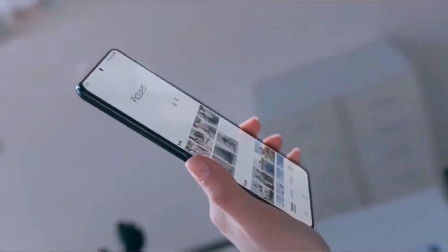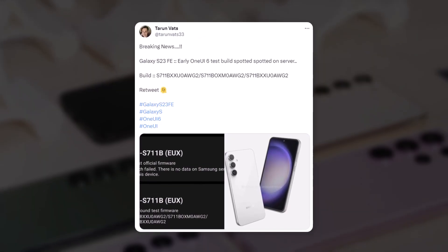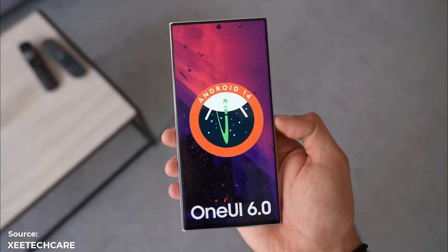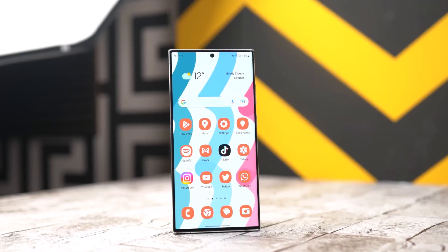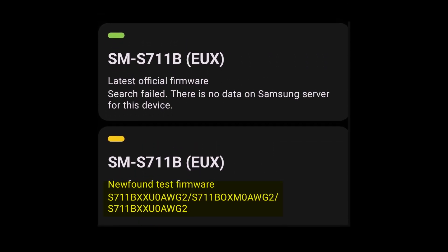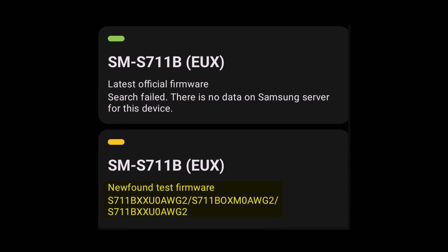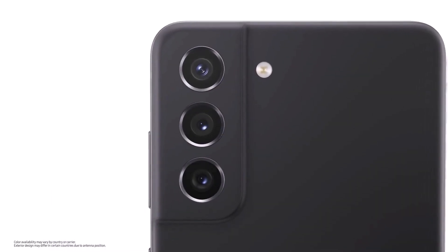The prolific leakster and tipster Taran Vats shared information related to One UI 6 testing. He said in a tweet that the Galaxy S23 FE early One UI 6 test build was spotted on the server. The One UI 6 testing for the upcoming Galaxy S23 FE is now spotted, with firmware version S711BXXU0-AWG2.